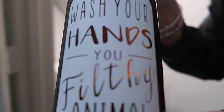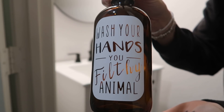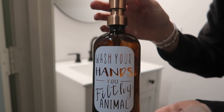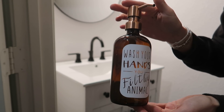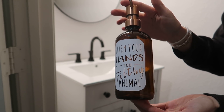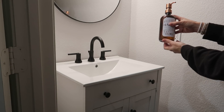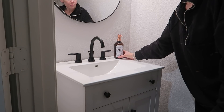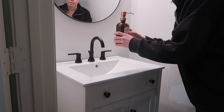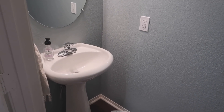I'm also adding a cute hand soap dispenser that says 'Wash your hands, you filthy animal' — Home Alone, anyone? This is by Modern Boston Round, a sweet friend of mine; I have a bunch of her hand soap holders around my house. It has this cute little copper top to it and it just kind of completed the look.